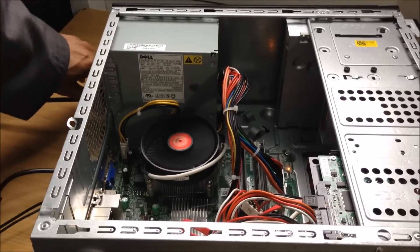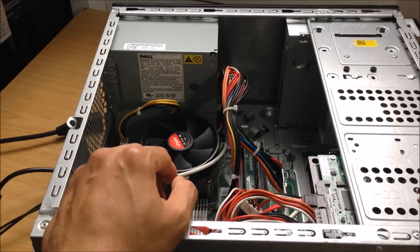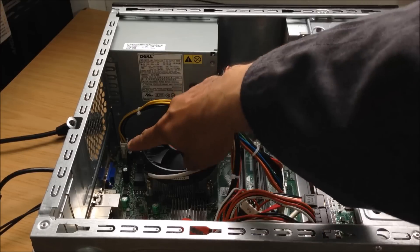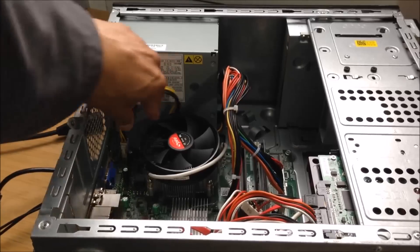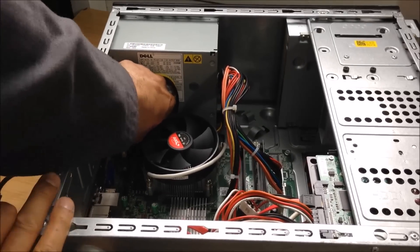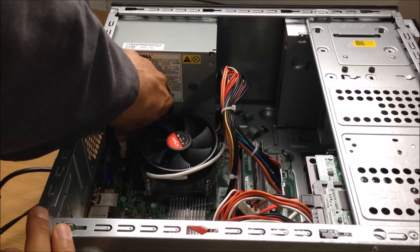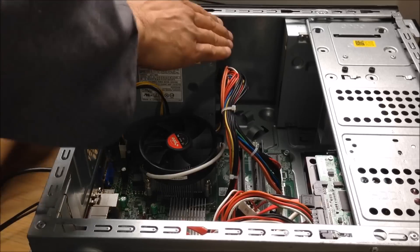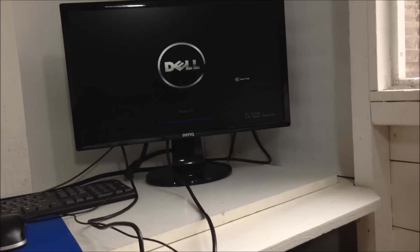Switch off the mains power, then press and hold the power button to release the static electricity. So this was the culprit — the CPU power pin. See this little tab at the end — currently it's facing the wrong orientation. I should be putting it the other way. So I'm going to swap it around to the correct orientation and plug the power back in.